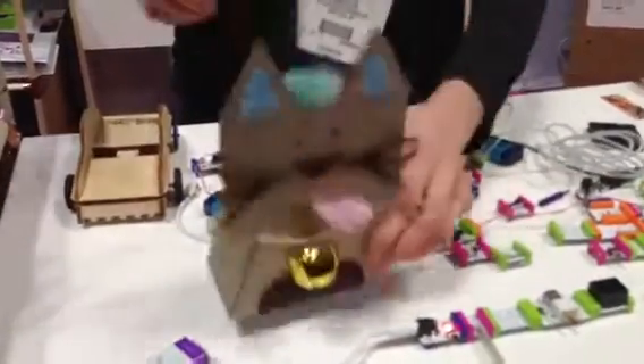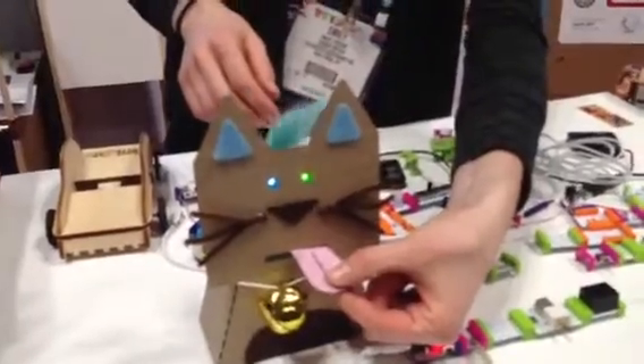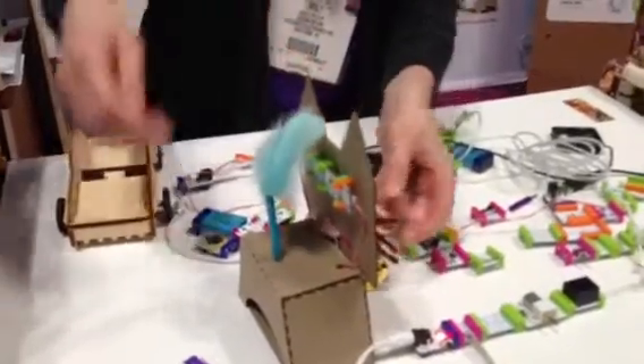He has a pressure sensor. He has a vibration motor in his bow. He has two LEDs in his eyes. So when you push him, his little tail spins. That is the best. And all made from very basic components, of course.